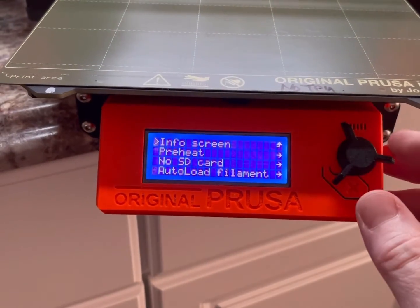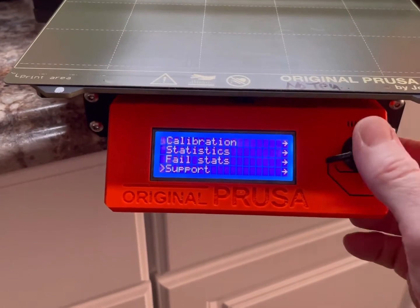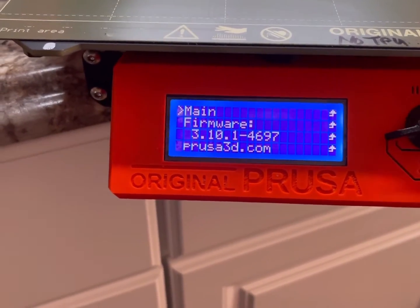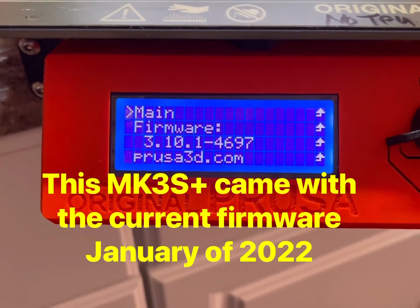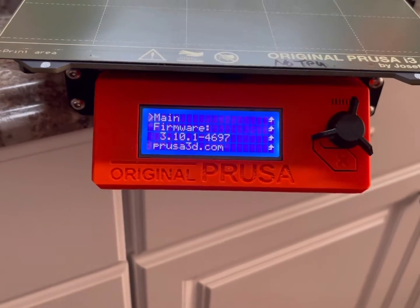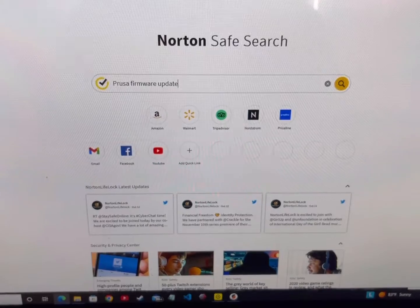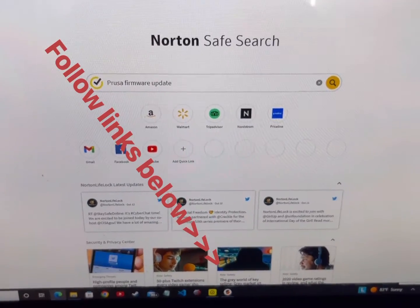The first thing you need to do is find out what your current firmware is. For that, we're just going to scroll down to Support, and boom — it pops up the firmware. This is the older firmware on this particular printer. Let's see what Prusa says we should have. I'll probably have links down below in the description to make it easier to find the page for the Prusa firmware update.